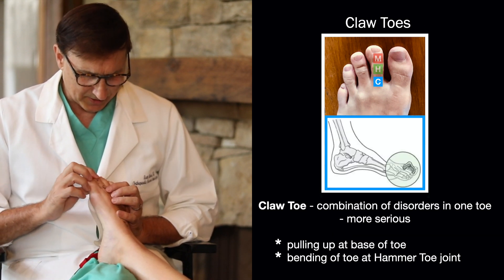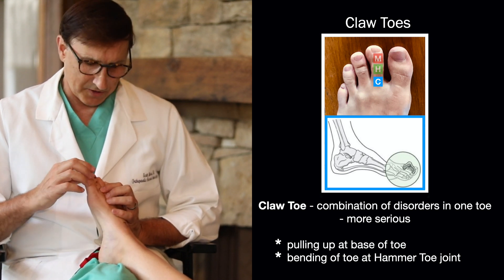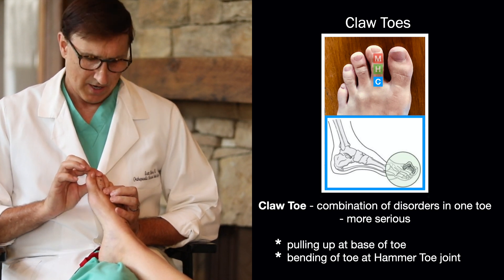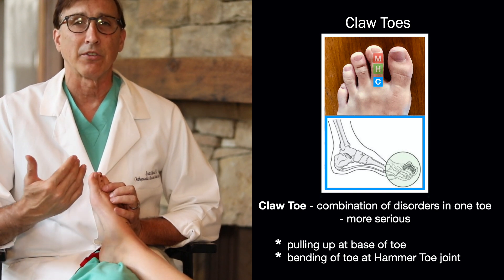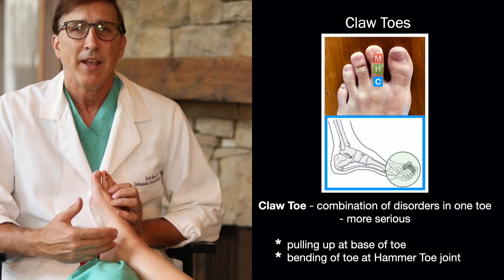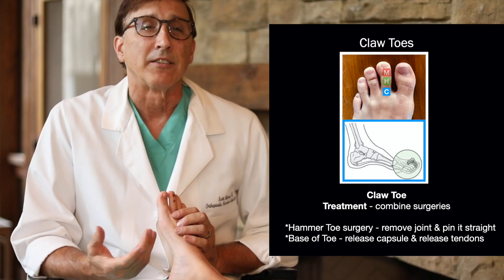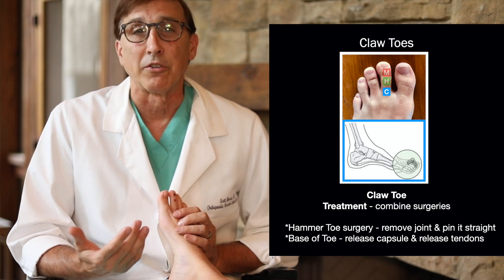The final condition is the claw toe. The claw toe is actually a combination of all of these things — it's a pulling up of the toe at the base and a bending of the toe where the hammer toe is. So it combines several things within the toe, and it's a more serious diagnosis. It doesn't do well with conservative treatment; if it bothers you enough, we tend to treat it surgically.